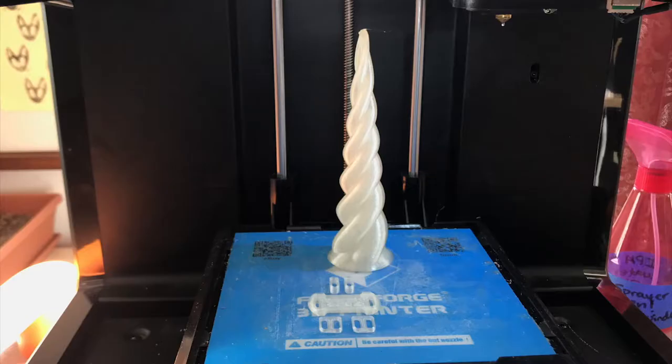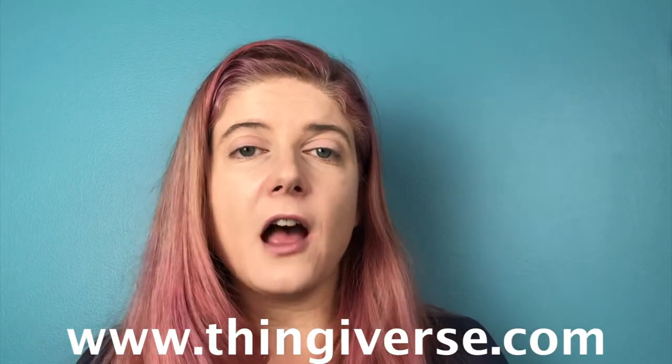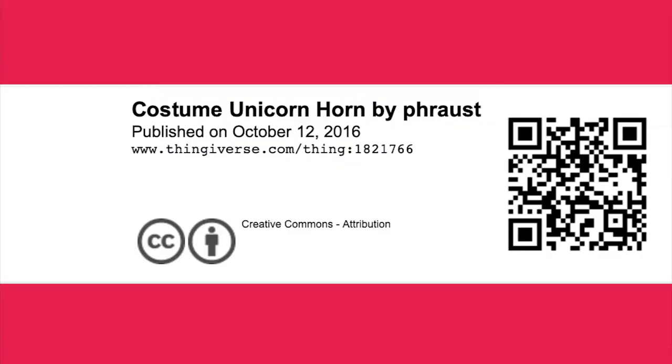One really cool thing about the 3D printing community is how generous people are in sharing their work. You can go onto sites where people have uploaded their work, like Thingiverse, and then depending on the Creative Commons license, you may be able to print it out, you may be able to remix it and change it up, make it your own. A lot of the time, people will ask that you just give them attribution — credit where credit is due.